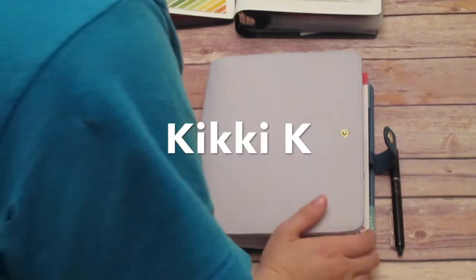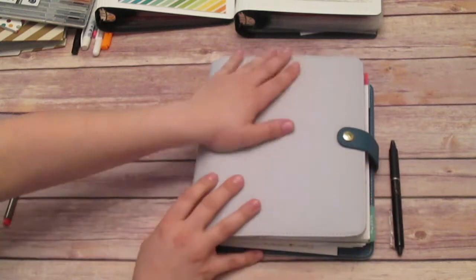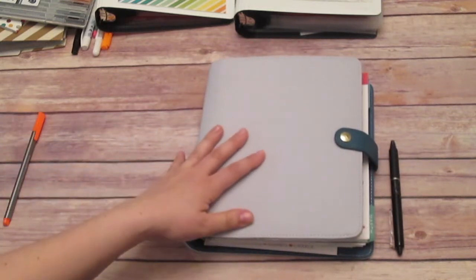Hey everyone! So I wanted to do a quick cleaner walkthrough. This is my new Kiki K. It's gorgeous — it's an A5, or I think for them it's the large size.